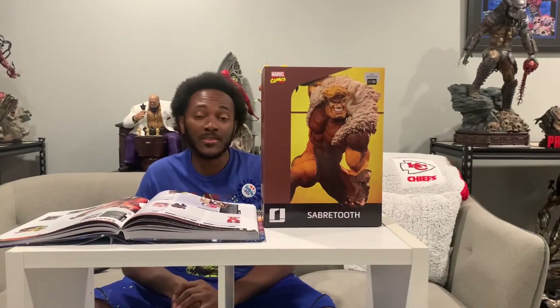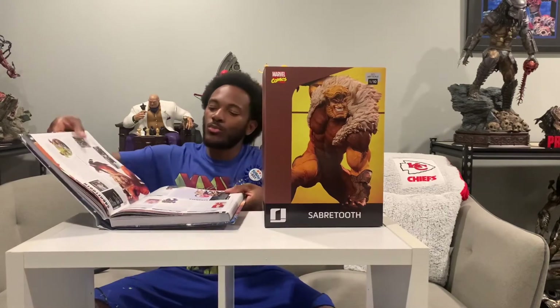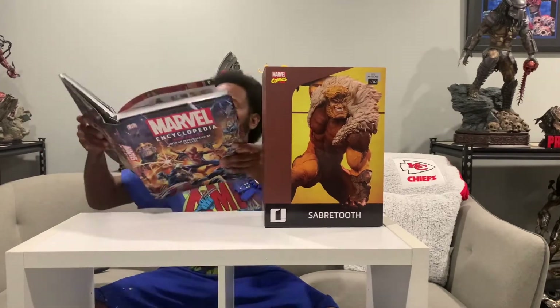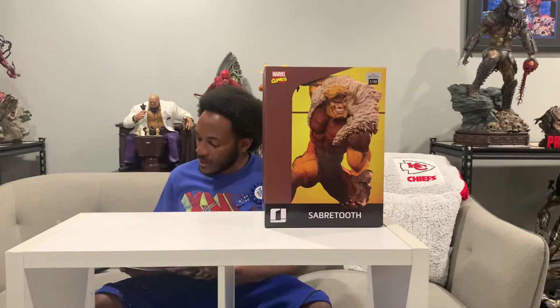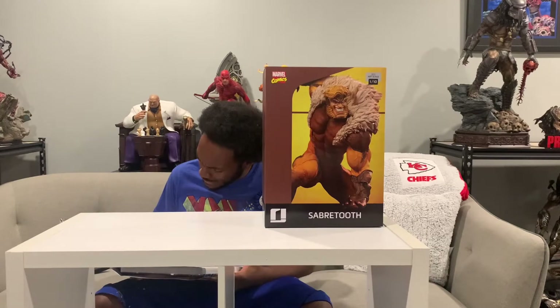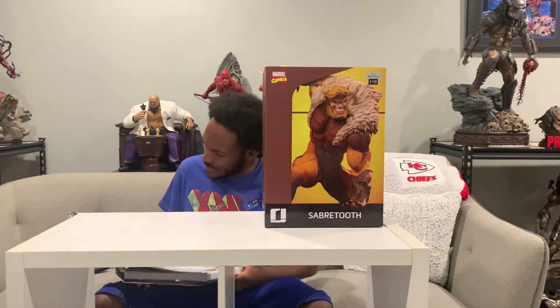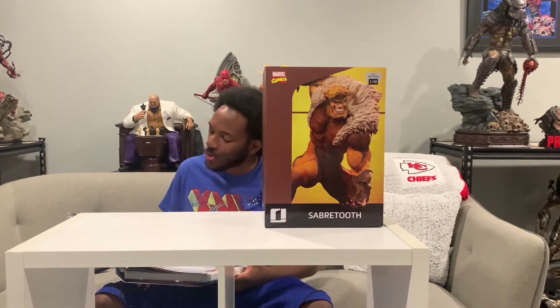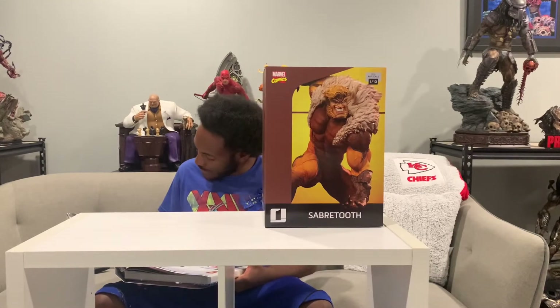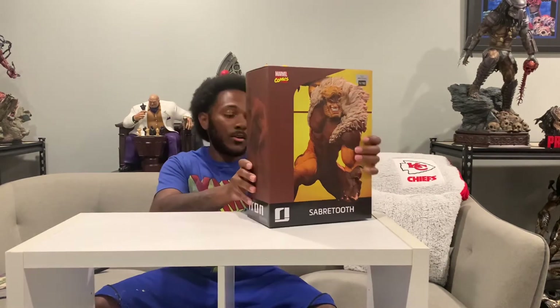This is the unboxing of Sabretooth by Iron Studios 1/10th Scale. Just to read from the handy-dandy Marvel Encyclopedia, Sabretooth's first appearance is Iron Fist number 14 in August of 1977. That is crazy. Young mutant Victor Creed — and as you guys know, he's very famous for fighting Wolverine. Watch some movies if you guys haven't, go ahead and watch them.